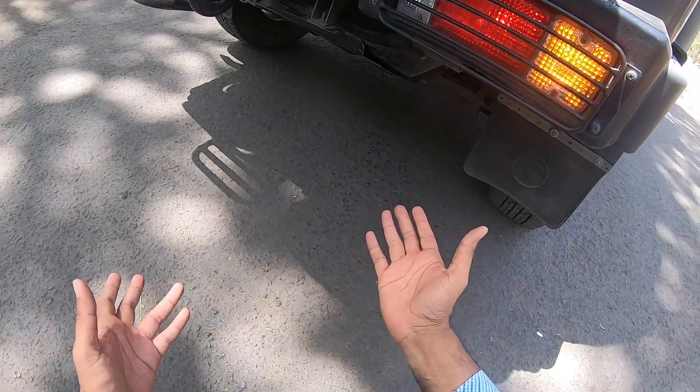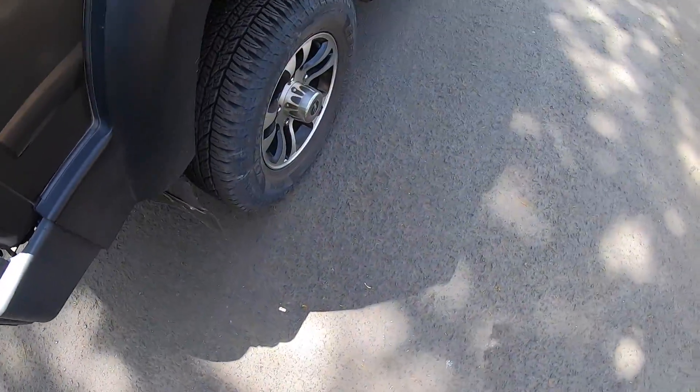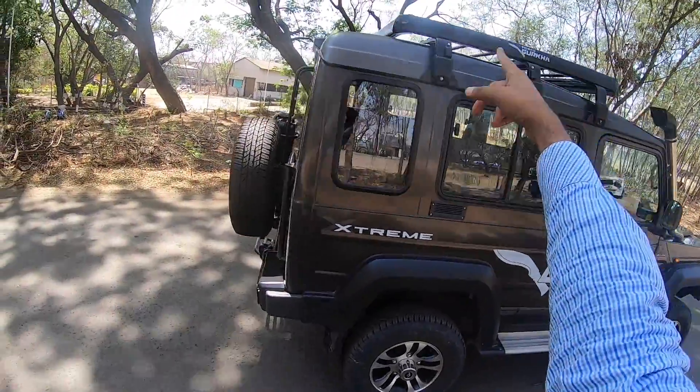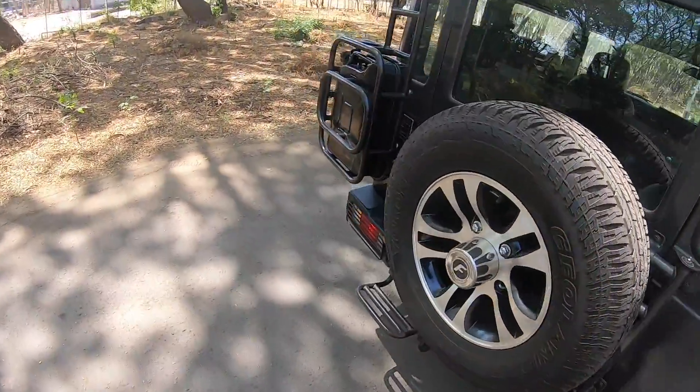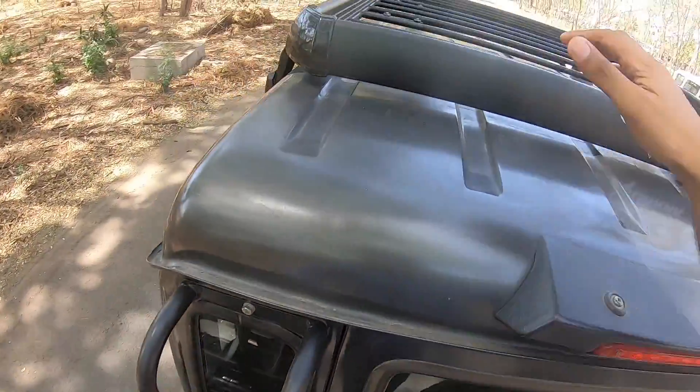You can see the ground clearance is massive. It gets mud flaps too. The tyres are big enough and there is a side step, which makes it easier to get in and out. The luggage carrier is also optional. There's a staircase here you can use to climb the vehicle.